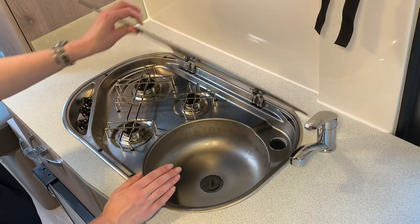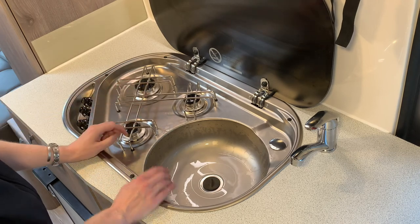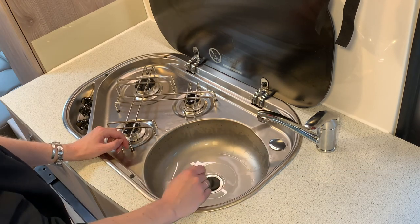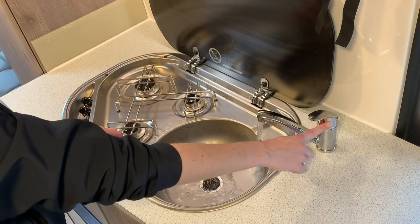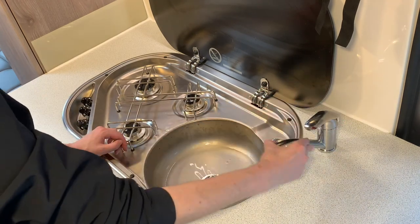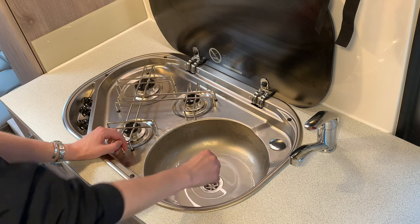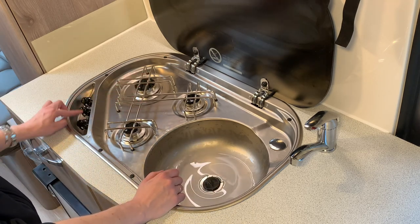Under here we have a three-burner hob and a sink. For the sink, pull the tap over the sink so you don't soak the counter, lift the tap, and turn left for hot and right for cold. When done, close off the tap, move it to the side, and take the plug out to drain.